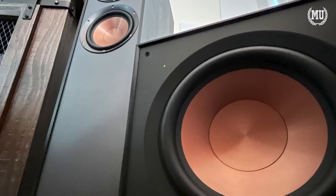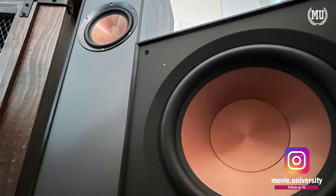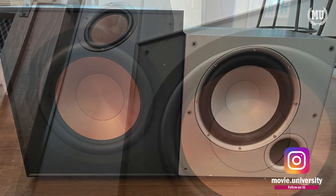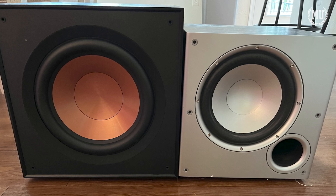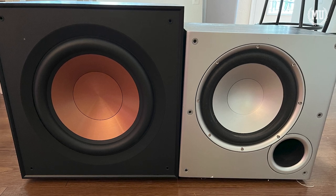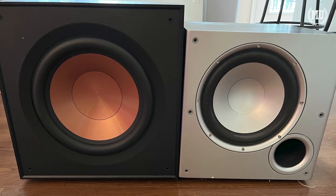A link to the detailed spec sheet is in the description below. One of the nice things about this Klipsch subwoofer over my old Polk ones are the materials it's made out of. I had two Polk PSW-10s and I didn't think they were all that bad for what I paid for them.